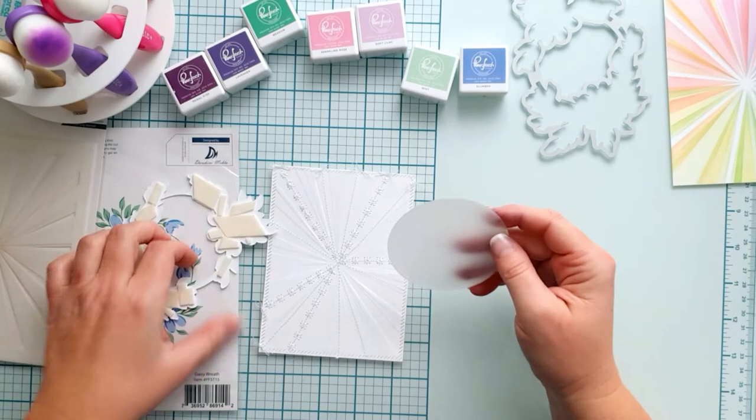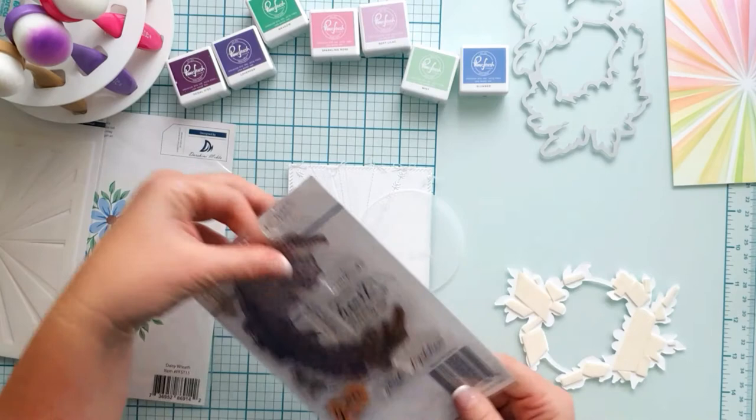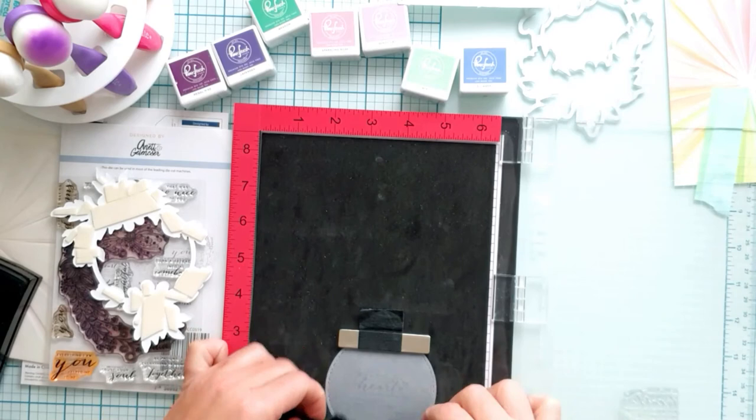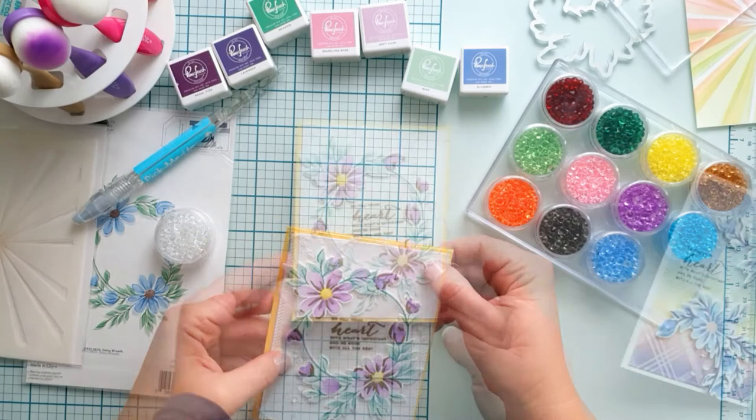Then came the next idea with the vellum. I cut a vellum circle for the inside of the wreath and embossed a lovely sentiment with gold on it. I was looking for the right one that fits inside the wreath and finally used a lovely sentiment from the Just a Little Lovely stamp set. Some glossy accents inside the flowers and some jewels as a finishing touch, and I called my card ready.